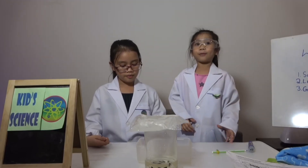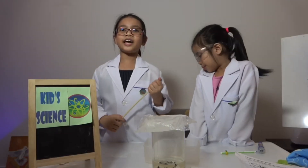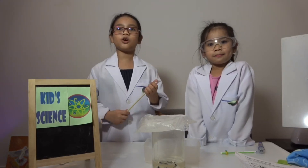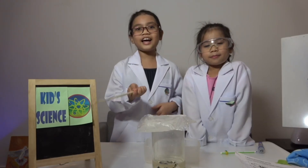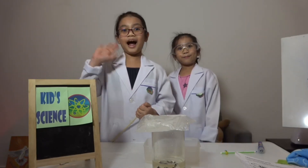Hope you learned something from our experiment today. We'll see you again on our next episode of Kids Science Experiment Tuesday. Bye!